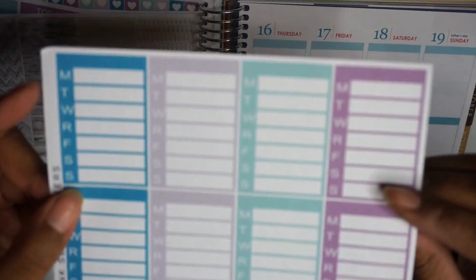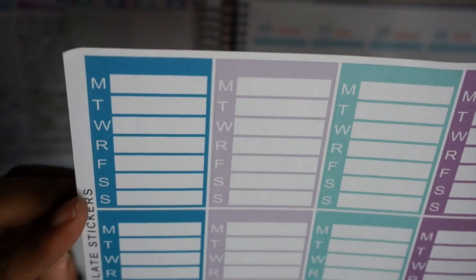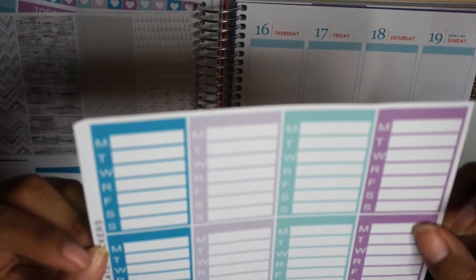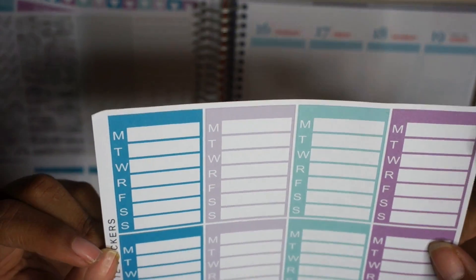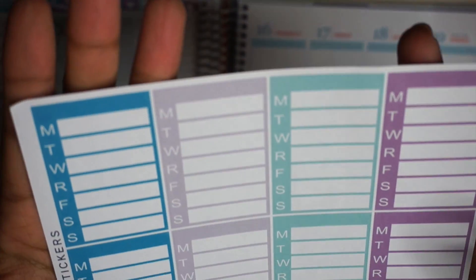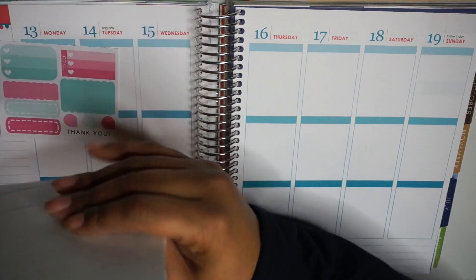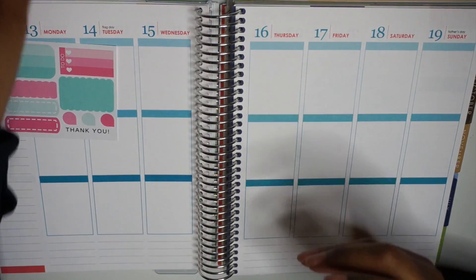And then the last thing I got from there were some sidebar stickers — these are just some weekly stickers for habits or things. So that was from Blank Slate Stickers.